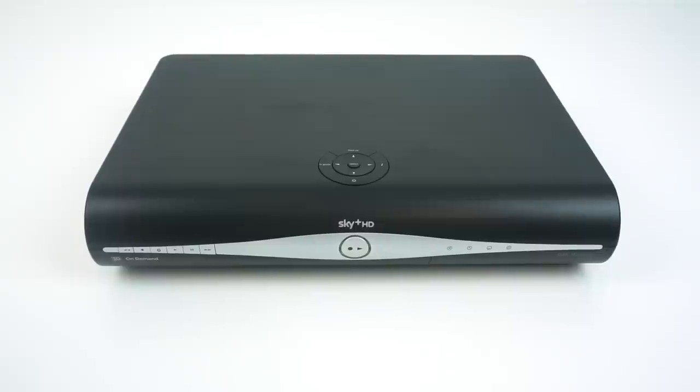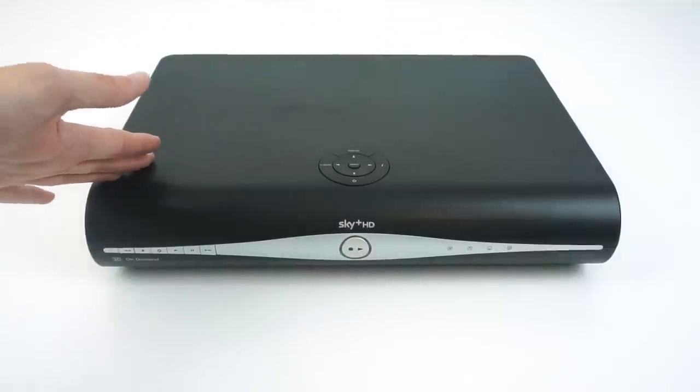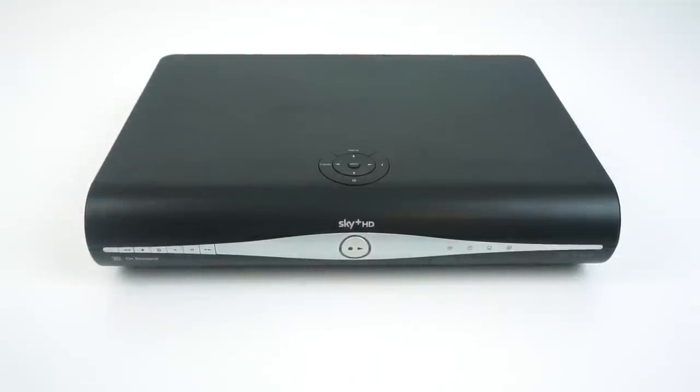My parents recently upgraded to Sky Q, which is Sky's new TV service that came with new boxes, which meant they had two of these older boxes sitting completely unused that they just wanted rid of. Unfortunately these boxes are pretty much worthless — you can buy them on eBay for like 10 quid from a proper company with a warranty, so it's really just not worth trying to sell them. You might get a fiver, but at that point it's not even worth the trip to the post office.